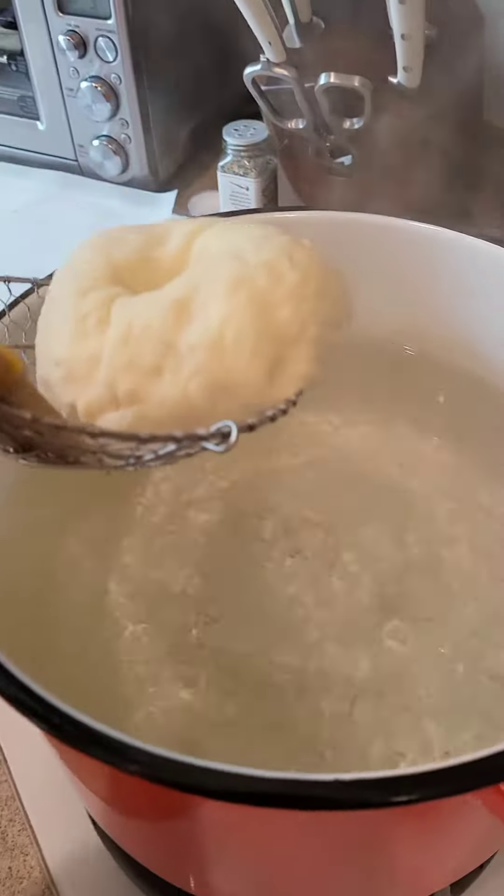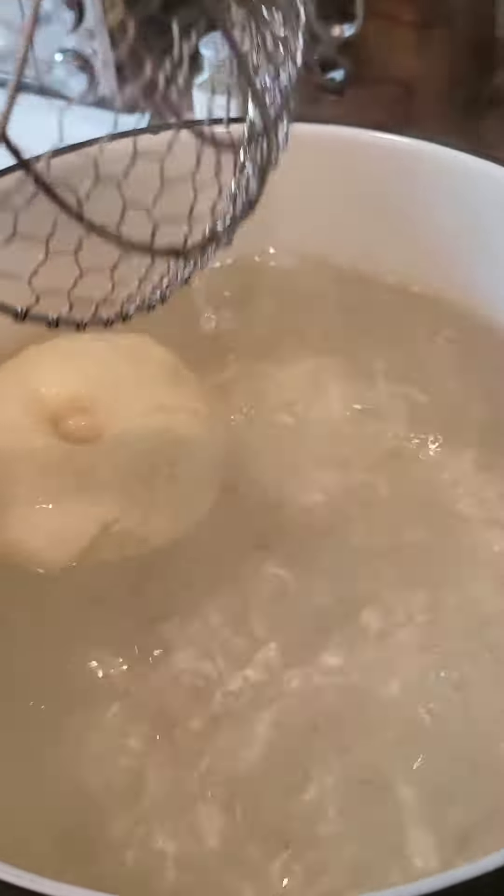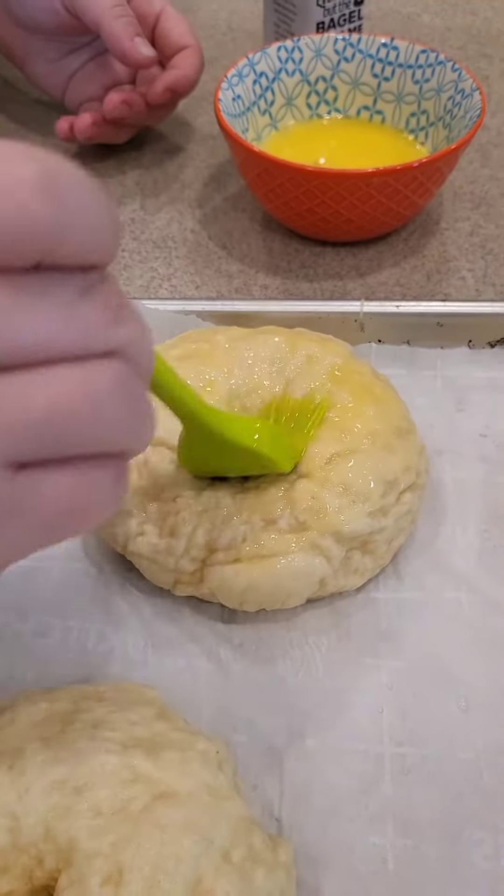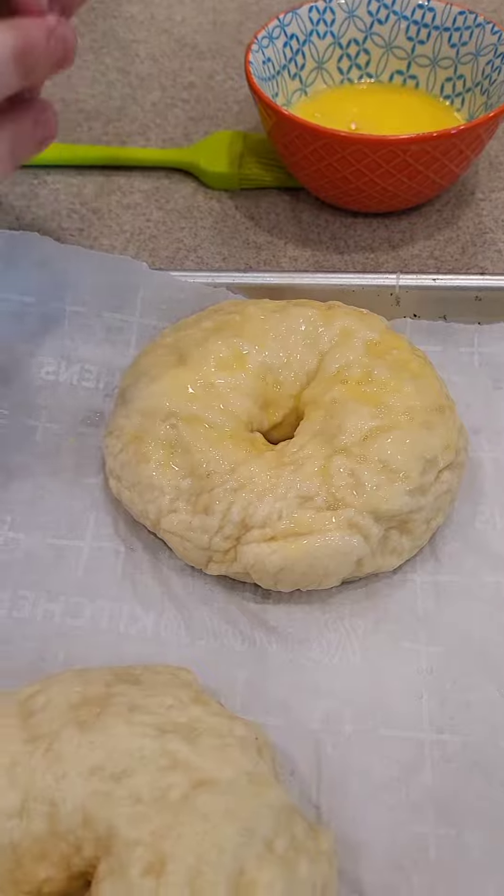And then we're gonna boil them. She's putting them in the boiling water just for a little bit — maybe a minute or two — and then she's putting the egg wash all over it.